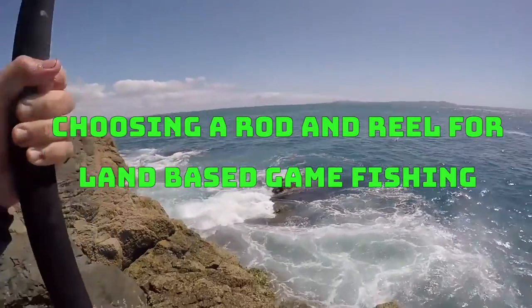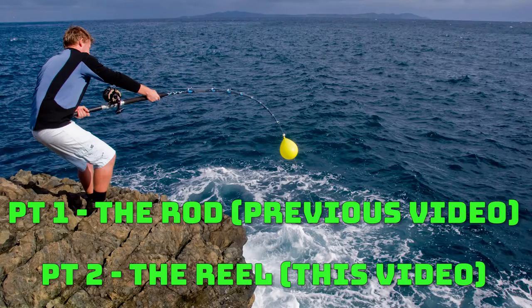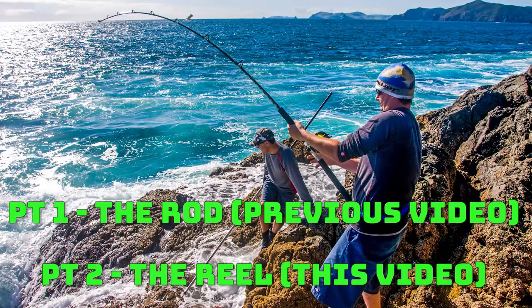Scott from Digital Fish with a how-to on choosing a rod and reel for live or dead baits off the shore for large species like kingfish, sharks and pelagics. Today we're going to talk about choosing a game reel for LBG or land-based game fishing off the rocks or off the shore. Predominantly the species targeted off the shore in New Zealand are yellowtail kingfish and sometimes sharks. If you're really lucky you might hook a tuna or possibly a marlin, though it's almost impossible. There are some overseas destinations where you're more likely to hook those kinds of species.